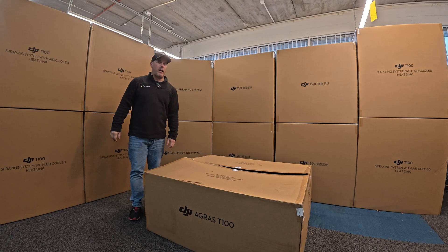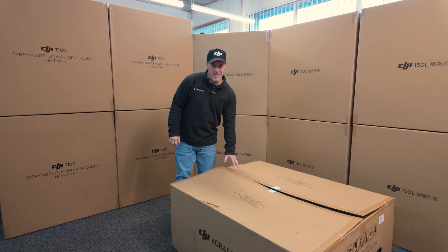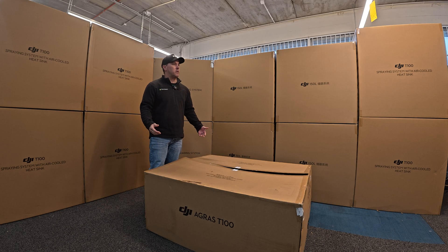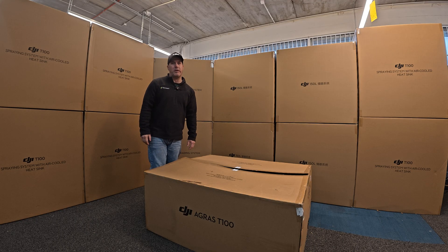Hi, I'm Travis from Fern Tech and the T100s have just arrived. Spoiler alert, we have taken a sneak peek, but we're pretty much going to do an unboxing. We haven't unboxed anything else, so you'll see it live here with us.